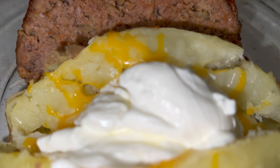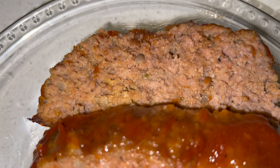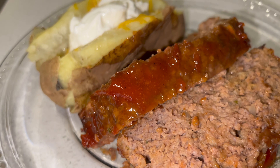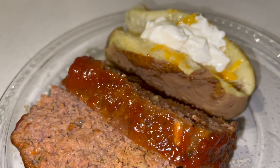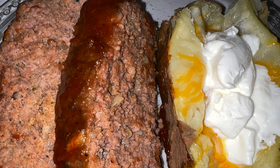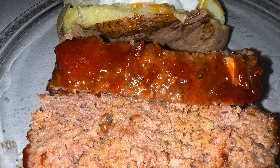We got homemade meatloaf. Please let it sit before you cut it, because it won't look like that if you try to cut it right out of the oven — we want it to stay together. Remember, meatloaf that you can make yourself. Subscribe if you like what you see. We got meatloaf and baked potato.